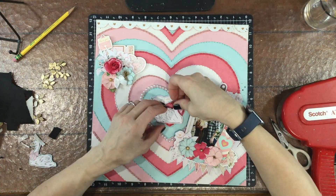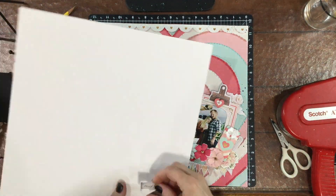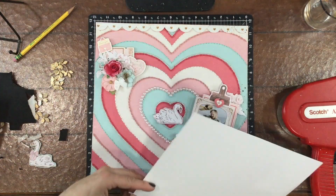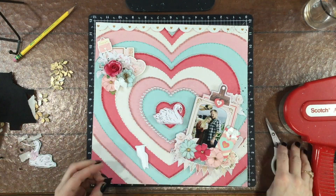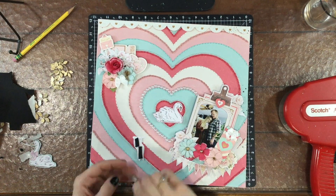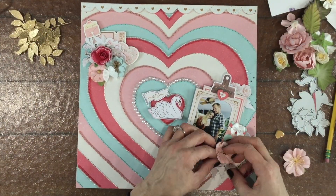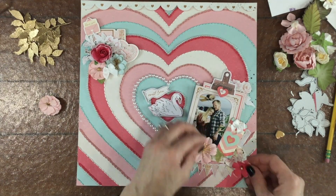I added some fun foam to the back of the swan so I could pop it up off the page a little bit. Then I thought it would make sense to do the same thing with the title, so I reinforced it with cardstock and fun foam as well. Now both the swan and the title are popped up and I like that little bit of dimension.